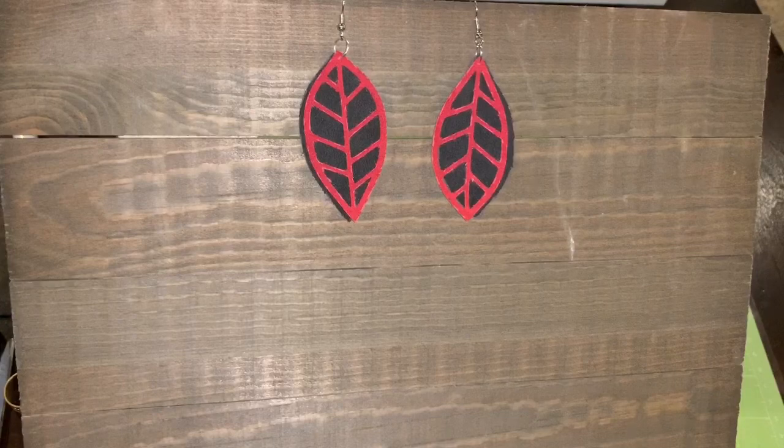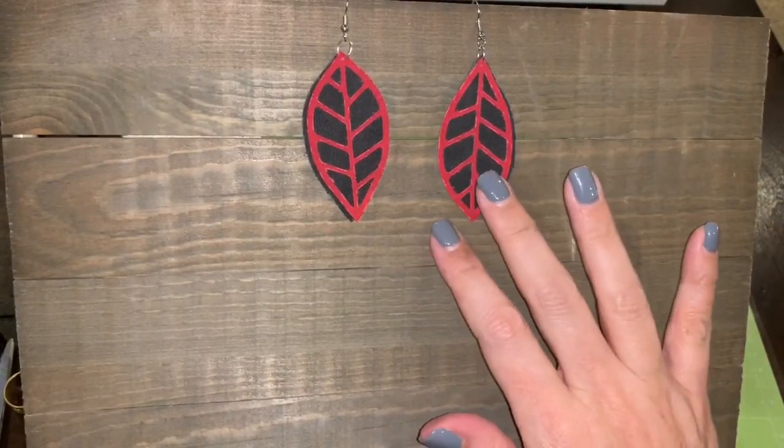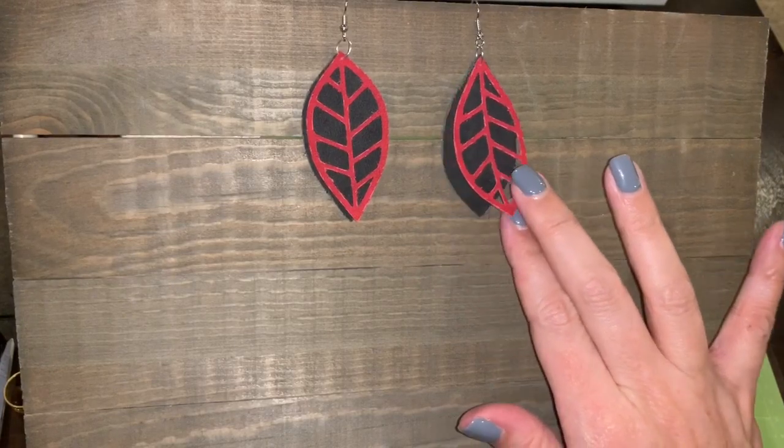Thanks so much for watching the video today. I think these faux suede earrings just turned out super cute, and I wish you the best of luck if you try the project!